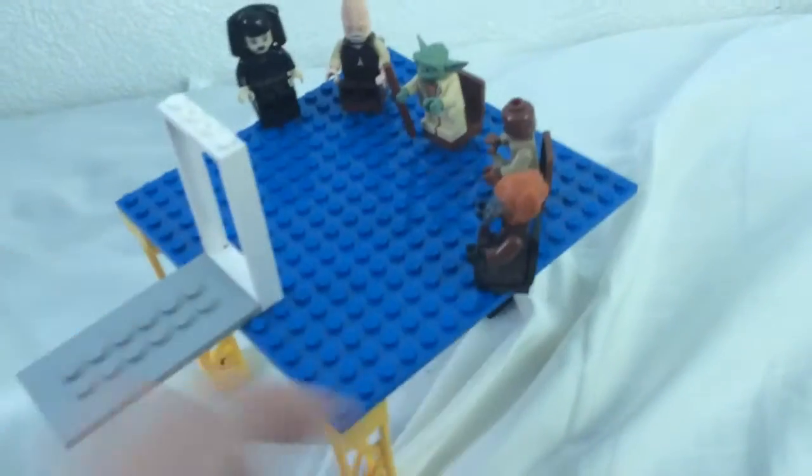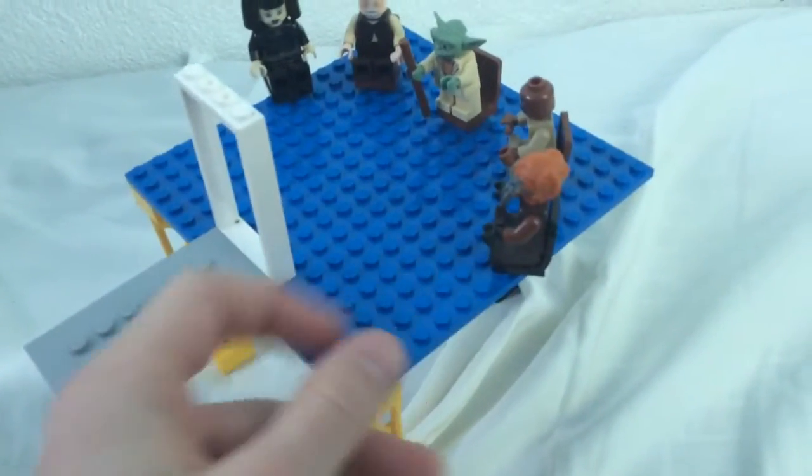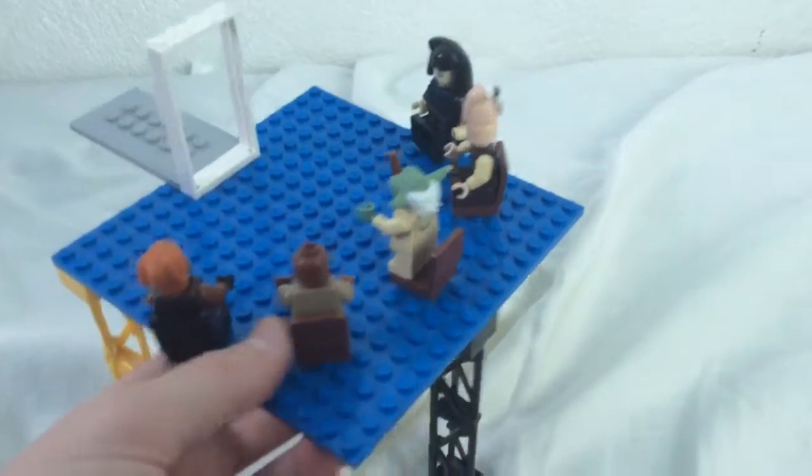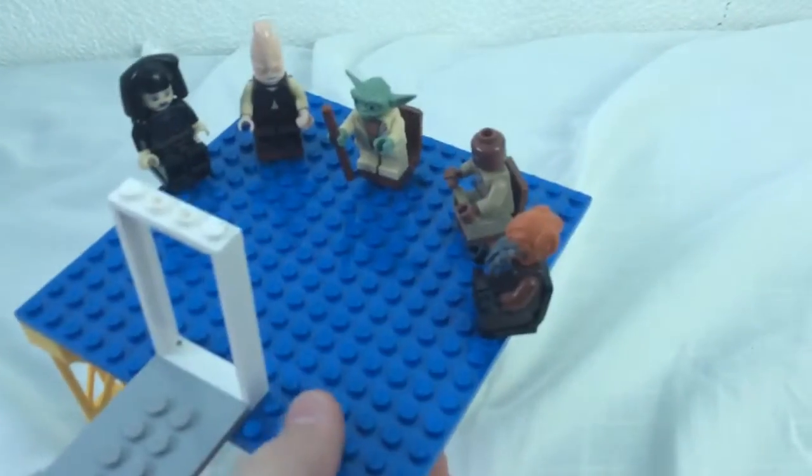I didn't have a grey one of these, so I used a blue one. It's not entirely finished — almost. I'm gonna put windows and stuff back here so it looks like the Jedi Temple.